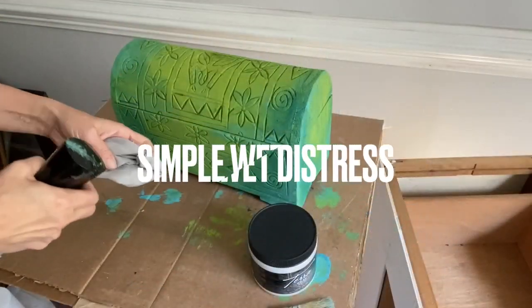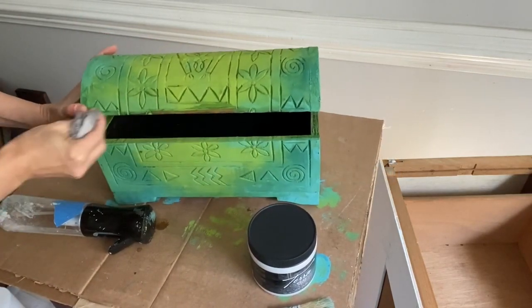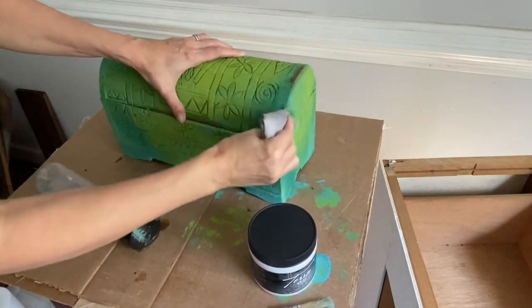Terra clay paint is very easy to wet distress. Using a rag or paper towel, you're able to pull back that paint and show the wood that is underneath. This gives a much more natural look versus using sandpaper.